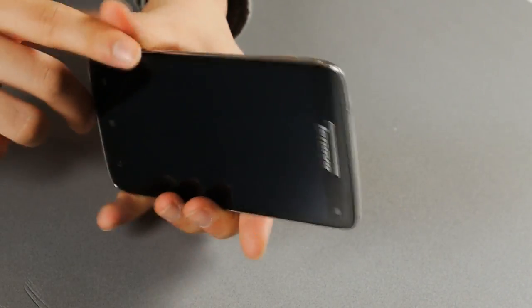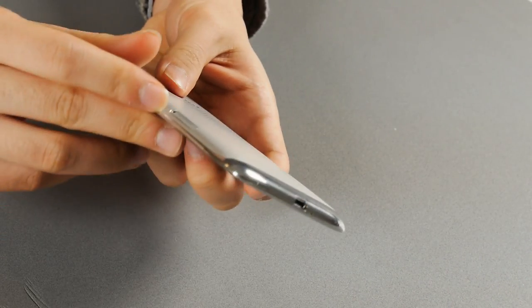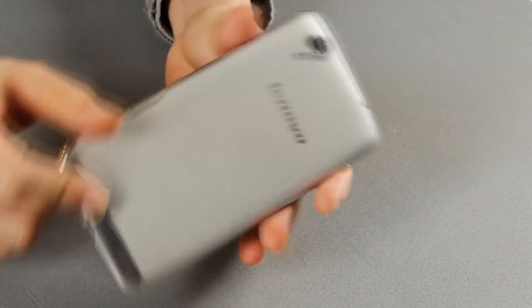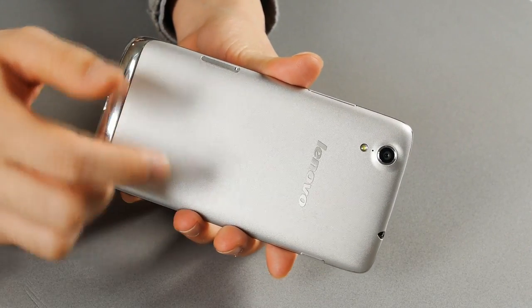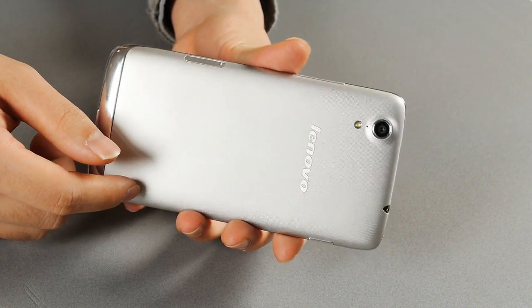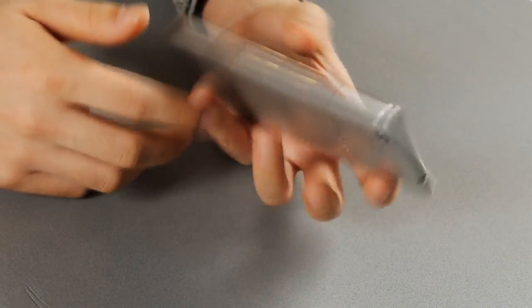From the SIM card tray — instead of a SIM card slot — we can see the battery is not detachable, and indeed it isn't. It's got a 2,000mAh built-in battery, and the battery cover is not replaceable nor detachable, so be aware of that.